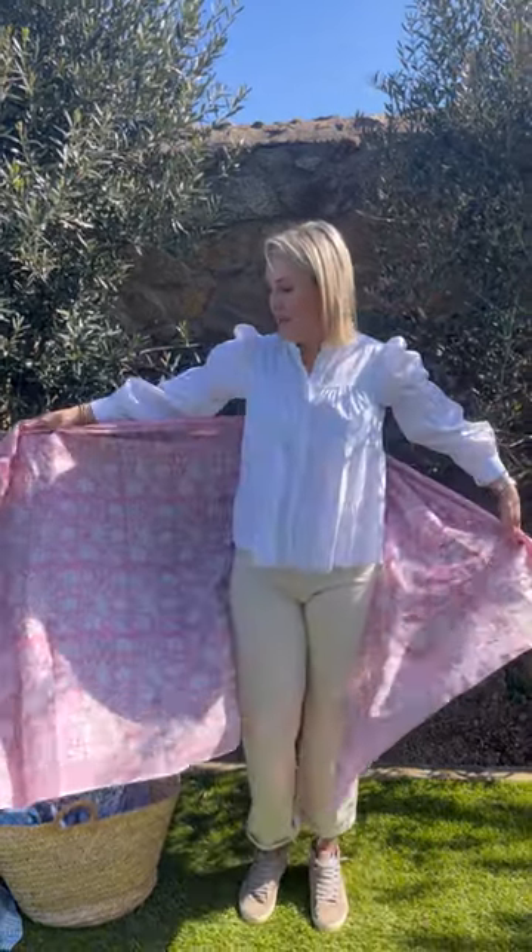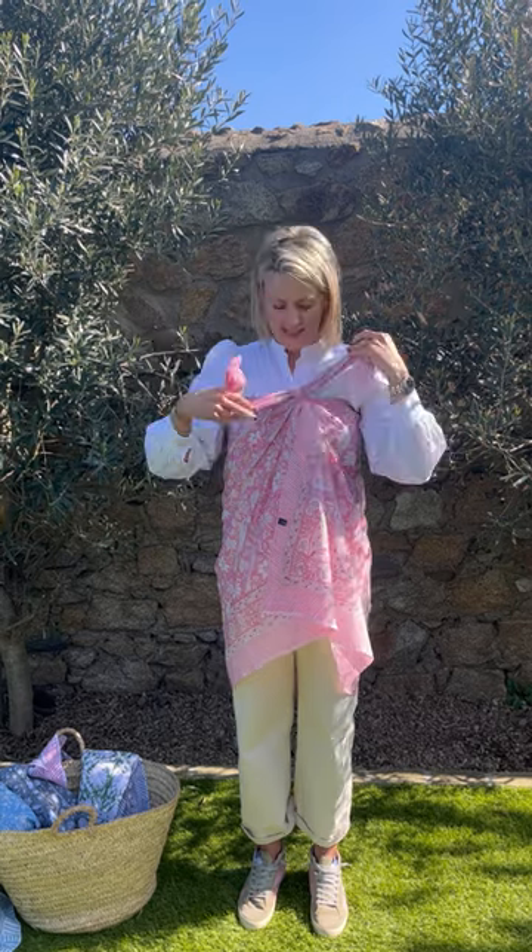You can also do it as a bandeau dress like this. And then you can do a halter version — what you do is twist it over, and again twist again so that you get a decent twist, then tie it at the back of your neck. You'd probably want to cut the tag off since you won't be seeing it anyway.